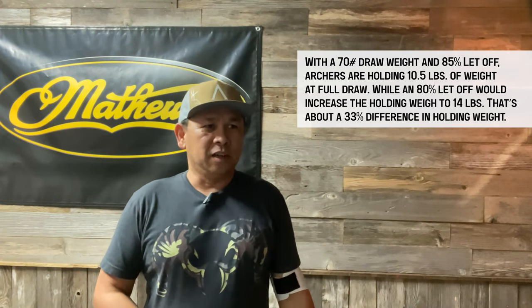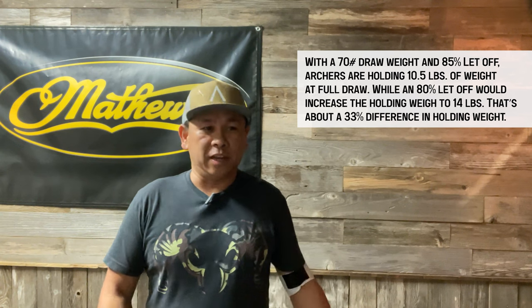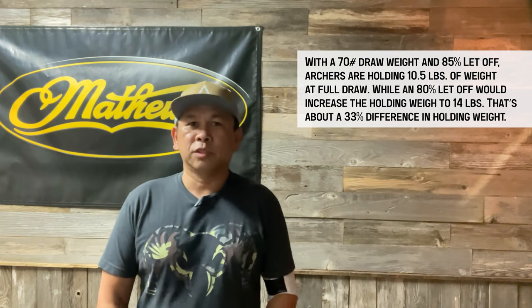So we're going to test that out today. One thing is for sure from my experience: I can hold an 85% let-off a lot longer compared to an 80% let-off. So I'll shoot three arrows through the chronograph using first an 85% let-off and then an 80% let-off.